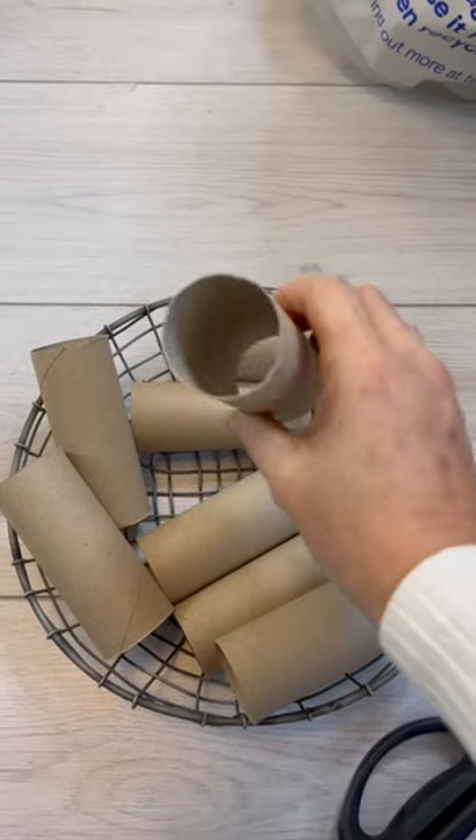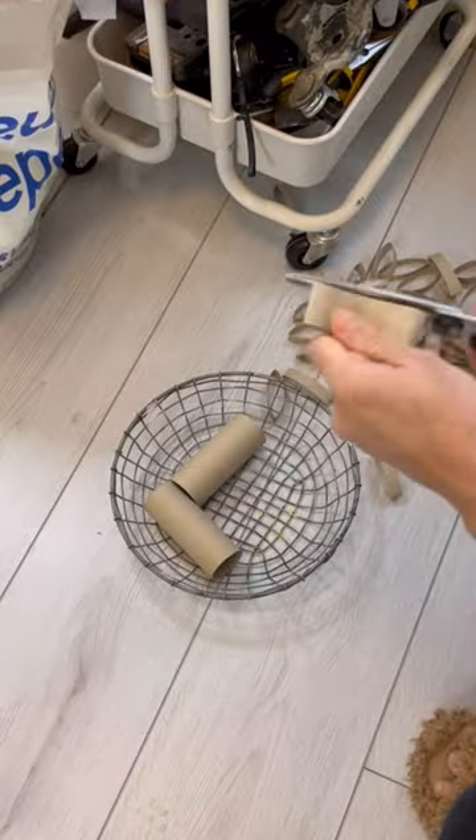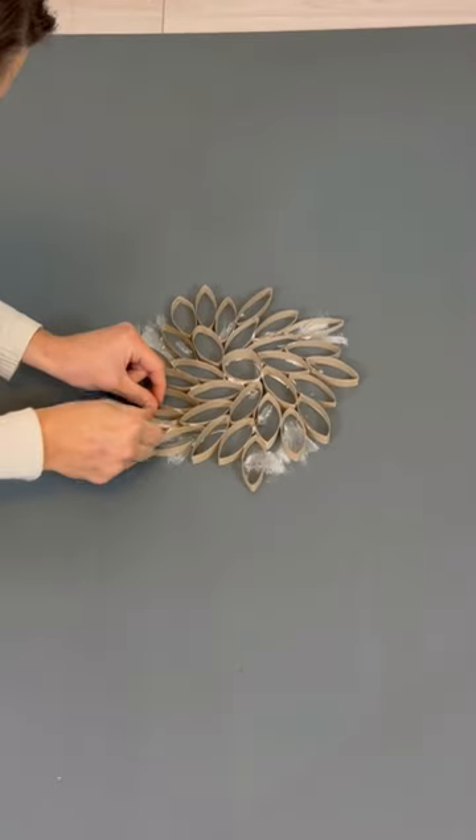I was challenged to come up with a DIY project using toilet paper rolls, so this is what I did. I cut them up into tons of one centimeter slices, found a charity shop canvas, and painted it blue.